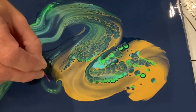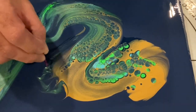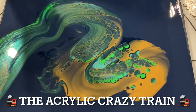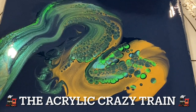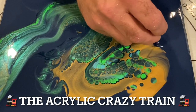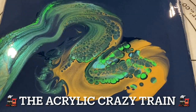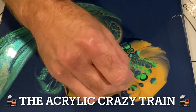While we're waiting, I'd love to tell you about our Facebook group, the Acrylic Crazy Train. If you haven't already joined, it's an acrylic pouring group for beginners on Facebook. We have many wonderful artists from all over the world waiting to help you and watch you succeed, so please join the Acrylic Crazy Train on Facebook.